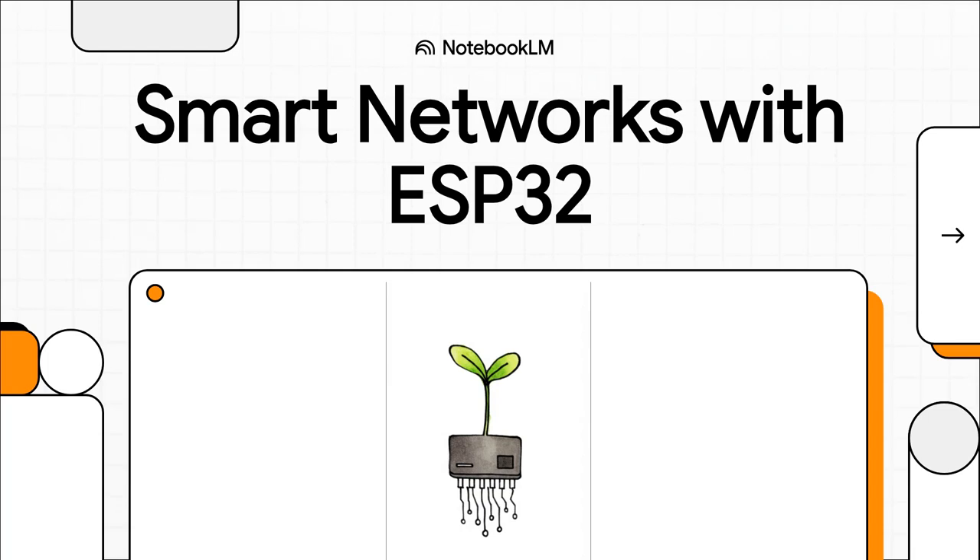So imagine this: you've got this amazing microgreen setup, everything is perfect, but you're basically flying blind because your greenhouse is a total Wi-Fi dead zone. Today, we're gonna solve that exact problem. We're gonna build a smart wireless sensor network using the magic of the ESP32, even when your internet connection is totally MIA.